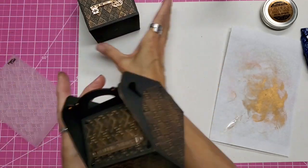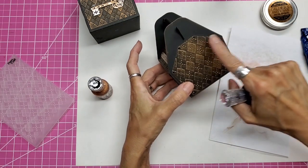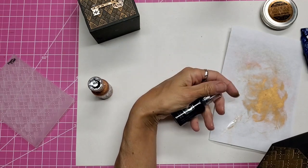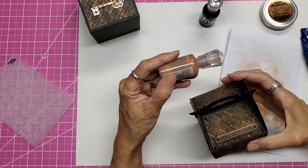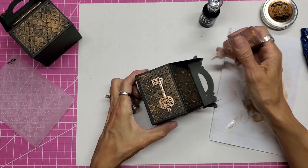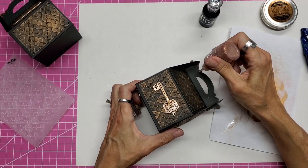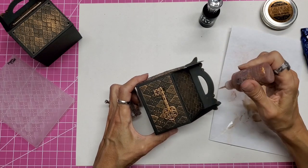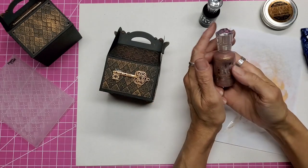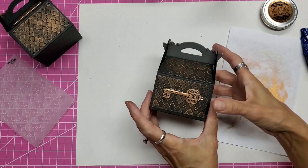Now, what else I did here was I took Nuvo Drops and added a little dot to each corner to make it sort of look like rivets. I used ebony black and then added the golden sunset in little dots right here. If you're not familiar with Nuvo Drops, they're great because they're self-leveling — even if it starts looking like a chocolate chip when you put it on, it levels out to be a nice round dot. We live at higher altitude, so when I buy these drops I need to let the air pressure out of the bottle when I first get them — just a heads up. Let that dry and there they are.